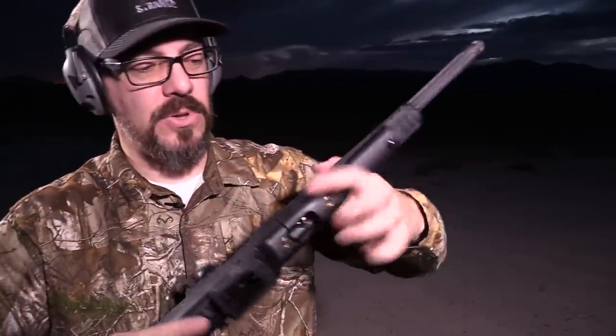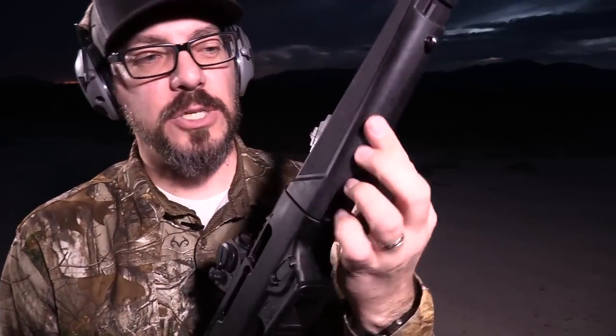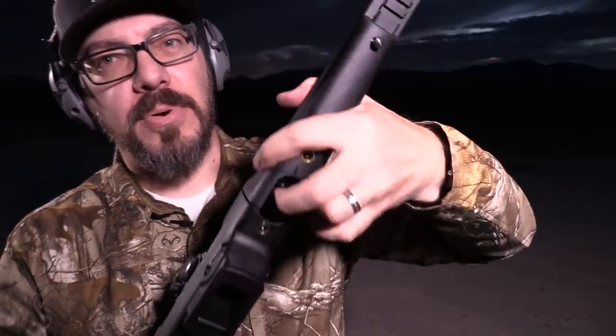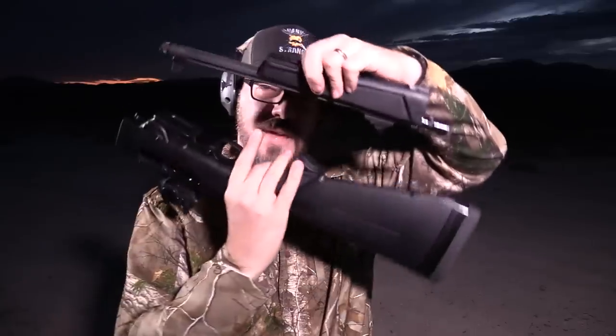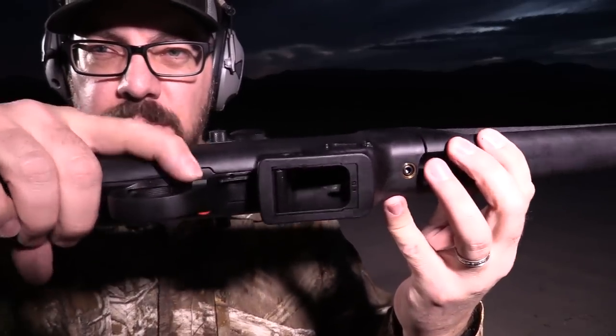One point everyone talks about is the takedown feature. It has a lever at the front, exactly like the 10/22 Takedown - you pull it up, rotate it, and pull the front section straight out. When you're ready to shoot, it goes right back in and locks in place rock solid, just like the 10/22 Takedown always has been.